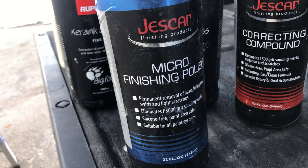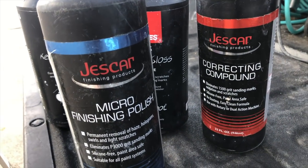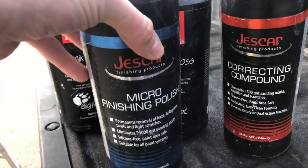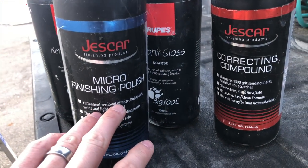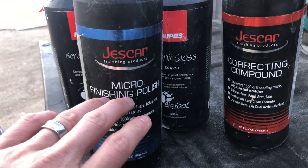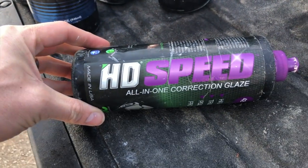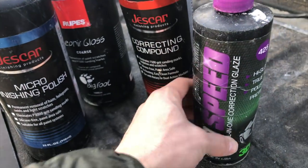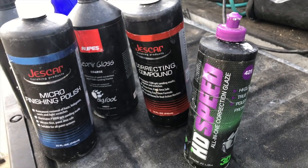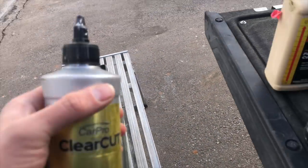I bought Jeskar micro finishing polish as well. I use it occasionally — I don't have a ton of experience with it. I guess the jury's still out. It hasn't changed my life, but it took me a while to really fall in love with Hyperpolish, so I'm not going to say this is good or bad — it just exists. HD Speed is really nice with a microfiber cutting disc. You can achieve really good results as far as a one step correction, gloss enhancement, and leave a little protection behind.